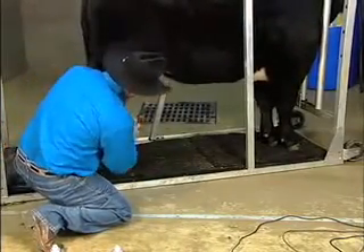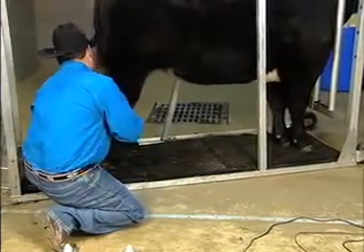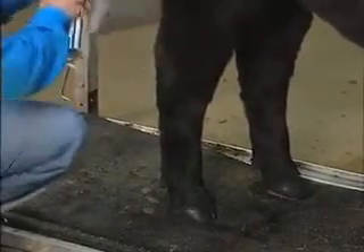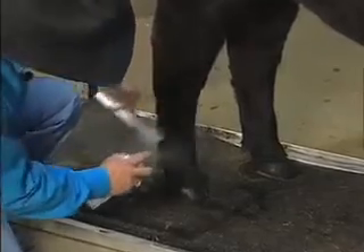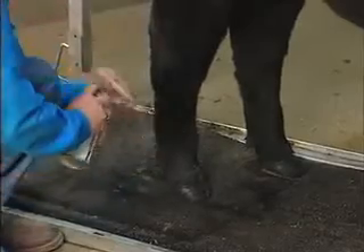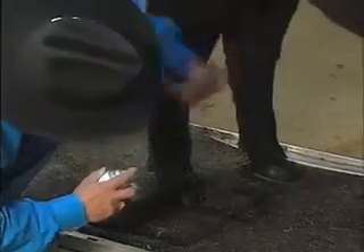What we're applying on here now is your show day adhesive, primarily used for pulling the leg hair up. The reason we do this is to increase bone size, makes the calf look stouter, a little bit heavier structured. Also, we can do some corrective work as far as either straightening up a leg or actually keeping the calf looking sound.